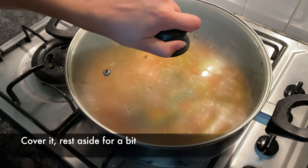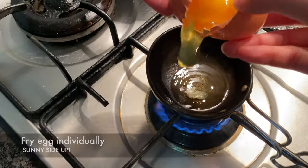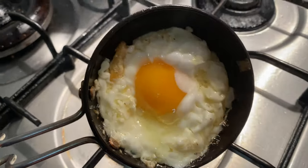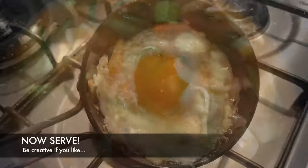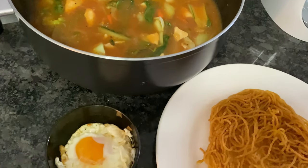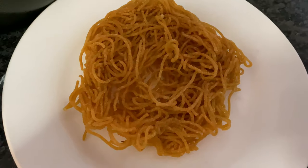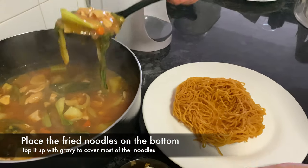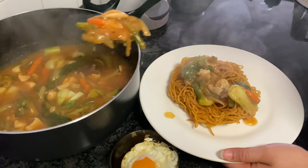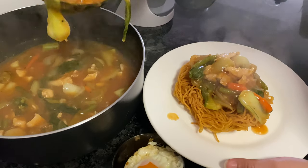Now we will fry the last topping. American Chopsy — the chicken is ready! Now we will plate it and put the gravy on top. Wow, it looks amazing!